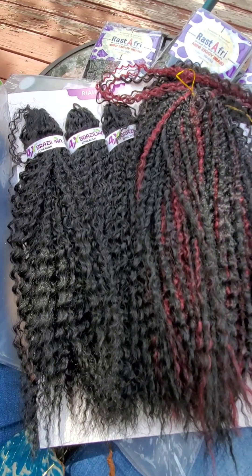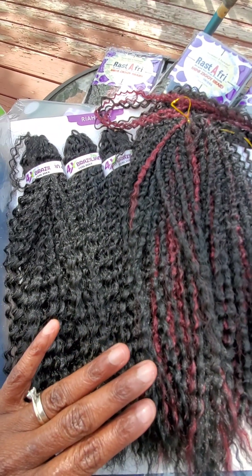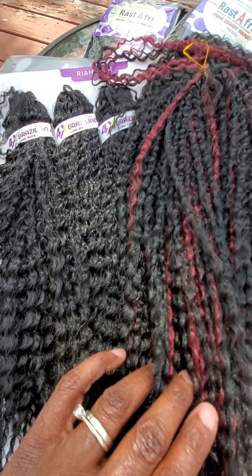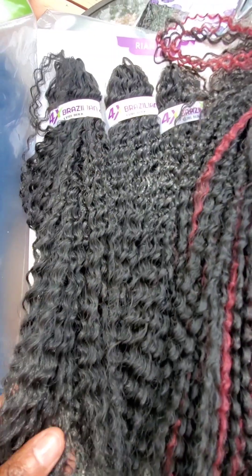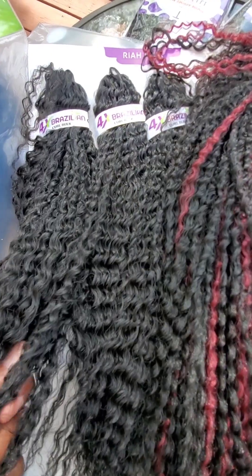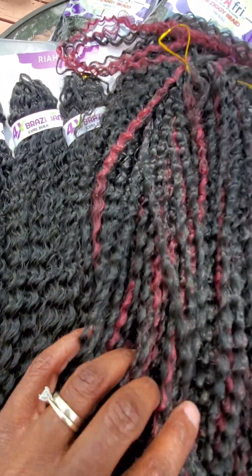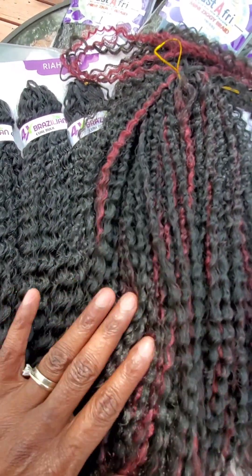Guys, this is the hair side by side — the Brazilian and the Rasta. Rasta Free. Now, what I noticed with the hair a little bit, there's a difference. This one is a little bit more on the drier side. I might wash it before I install it. This one is a little bit silky, but not too silky where it looks like synthetic hair. It feels really nice. It's a nice texture. It stayed true to the wave the whole time. It didn't change at all. This one is just a little bit different texture-wise.